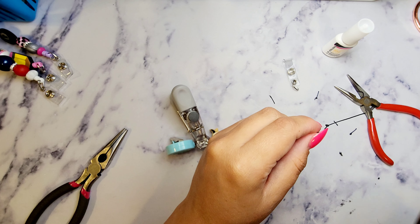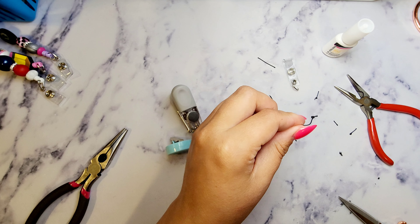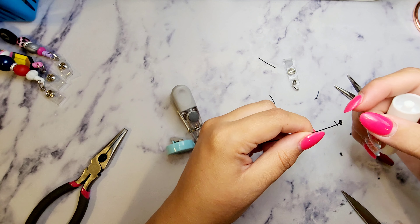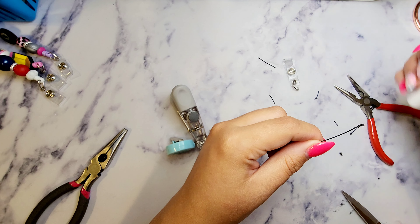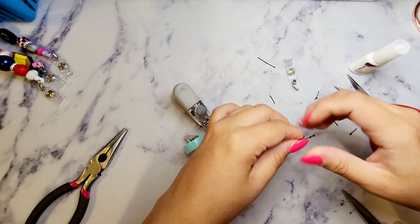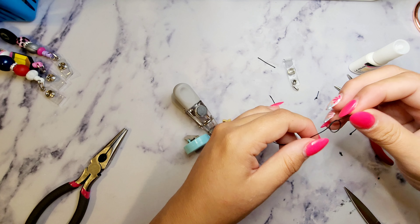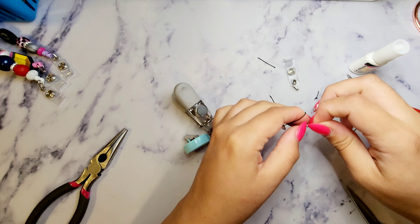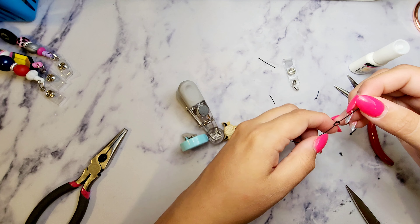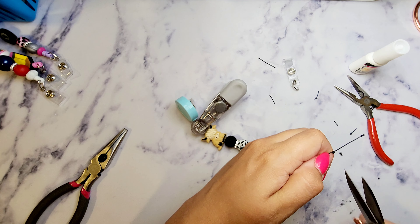You're going to cut the end. What I usually do is put some glue on my knot so it doesn't come apart, then do a second double knot. I'm going to give it an extra knot because that knot did not work out. Pull tight and re-cut.